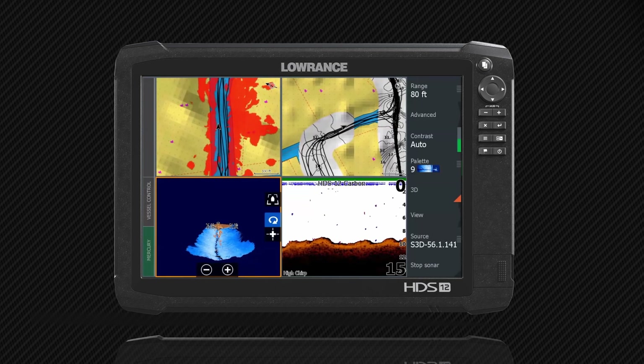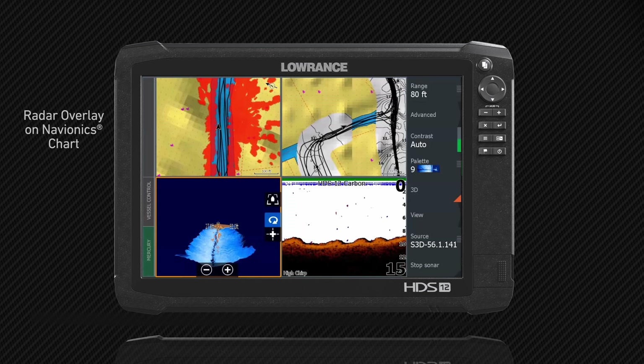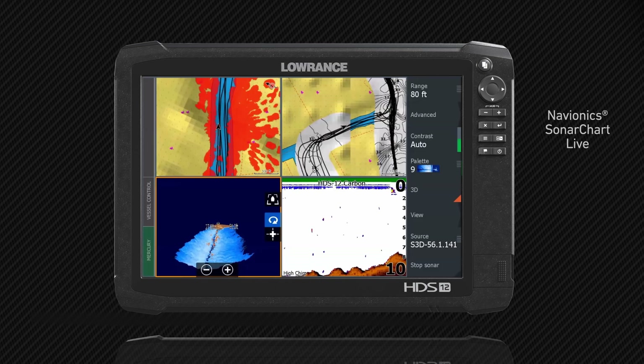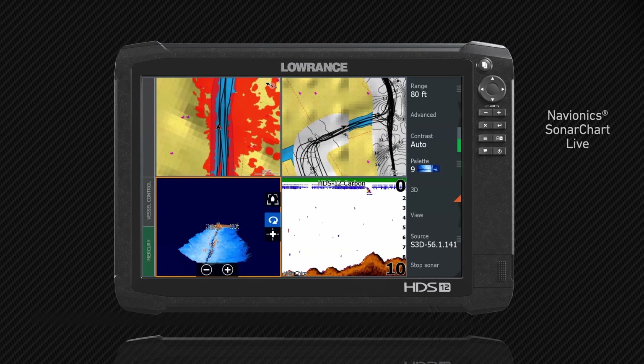If you look at the upper left mapping screen, you can see that I'm running a radar overlay on that one. And then if you look at the right screen, you can also see that I'm running SonarChart Live, so I'm getting really accurate data of how deep these canals are at this exact moment.